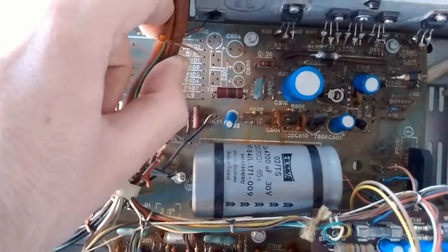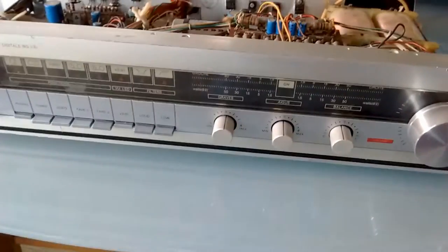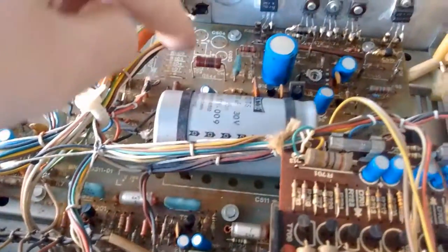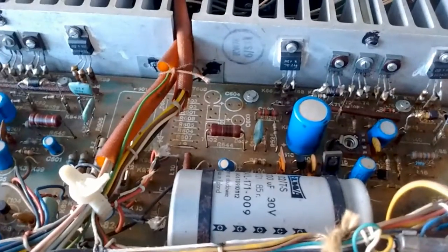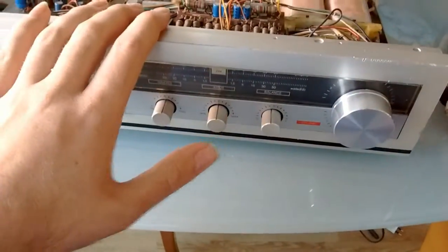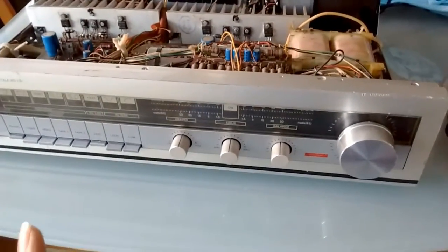I'm also going to try and dig out a schematic. I found a schematic for the Unitra WS442, which is very similar to this one, and I think that one has the protection circuit in it — so maybe I can populate all of this and make the protection circuit work. That will be a project for some other day because I spent all my money on this amplifier — I literally have 10 euros left.